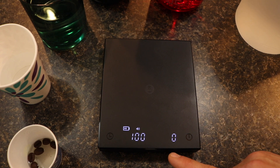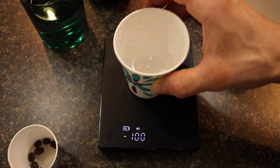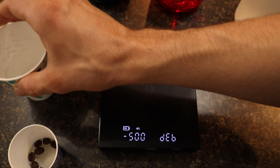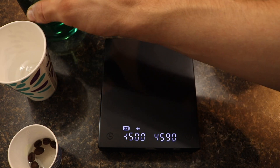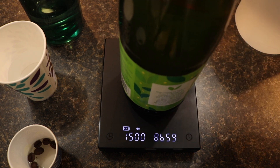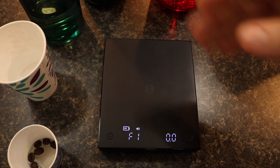Then it'll show which weight to add in sequence. First will be 100 grams, which is this cup here with water in it. Next up is 500 grams, which is this glass cup with water in it. And next up is going to be 1.5 kilograms, which is this large container with water in it — like a glass Trader Joe's green tea container.